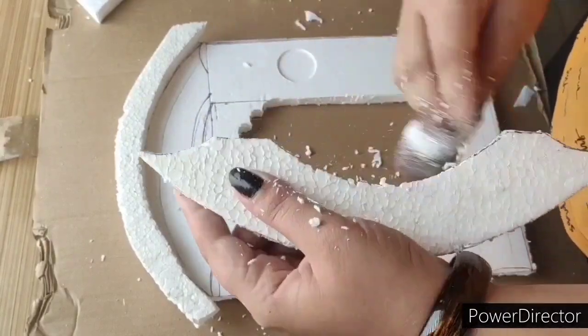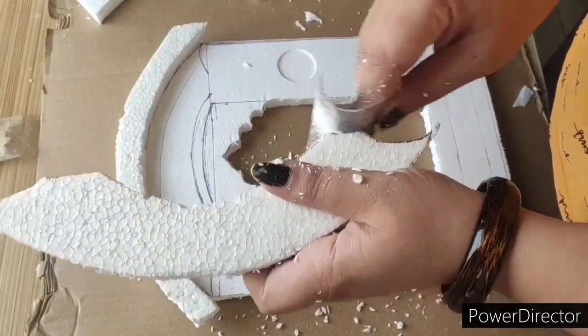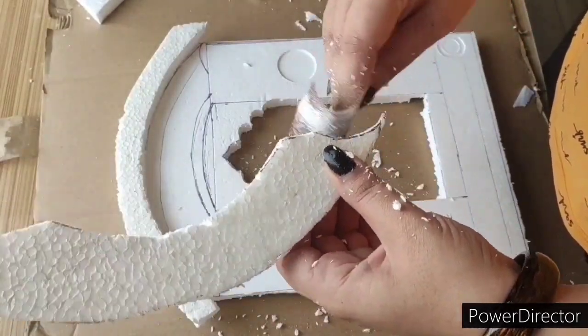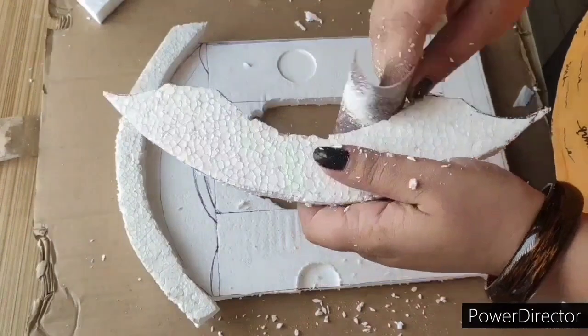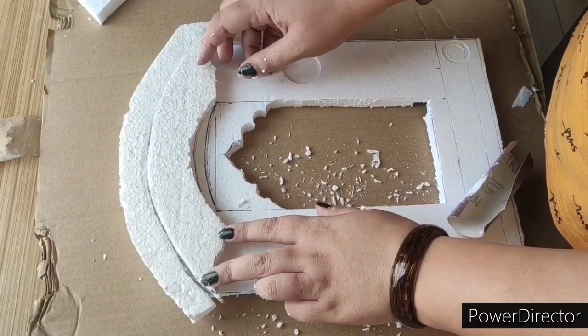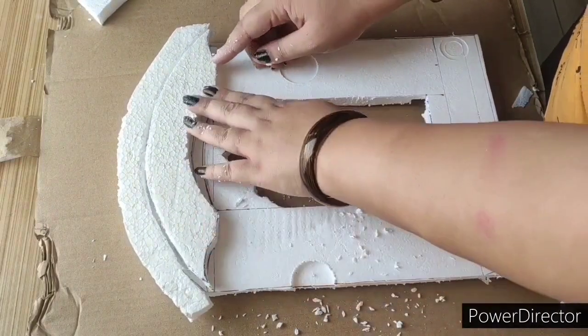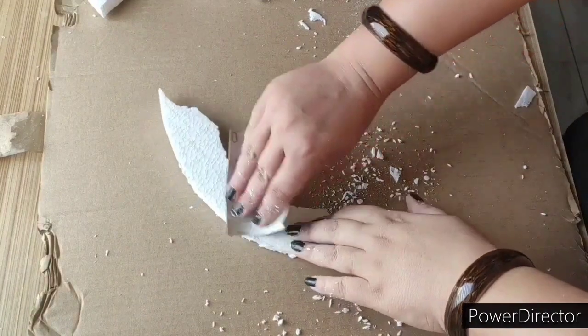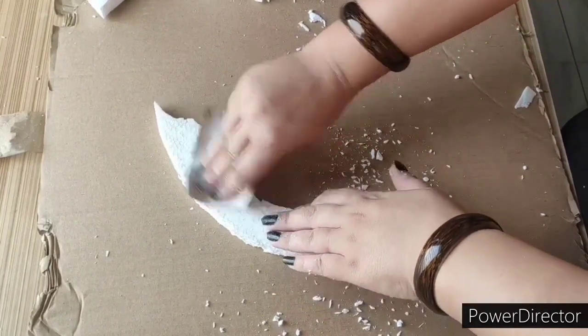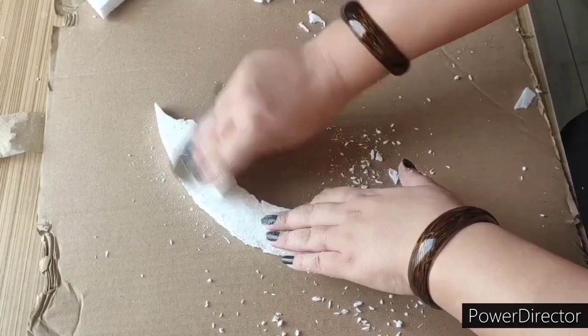If you have seen it, we will try to make it the same way. So we will finish the finishing touch. Now we will see that our set is not yet done. Now we will rub it. We will level it because the upper layer is less, so we will rub it.